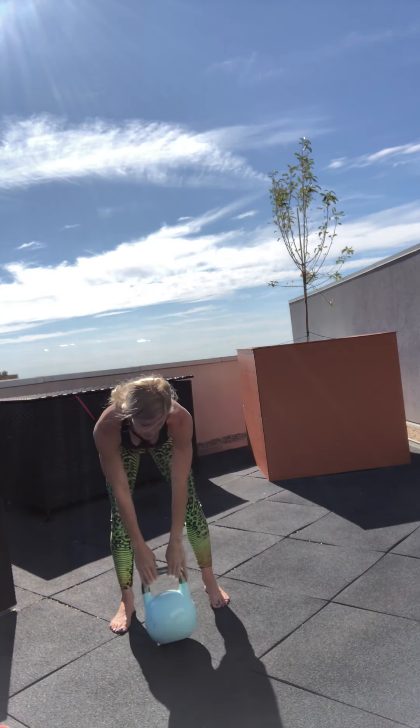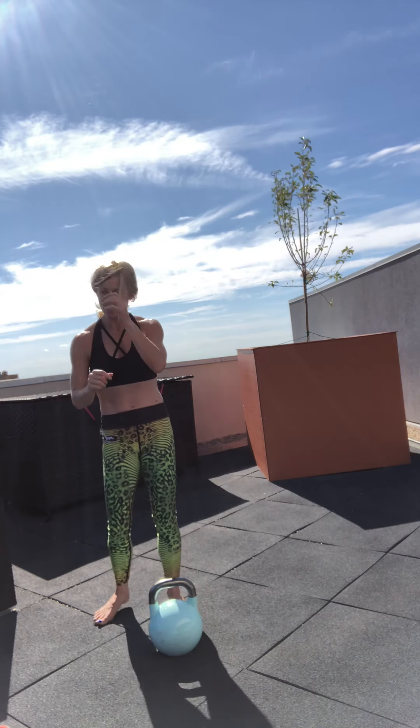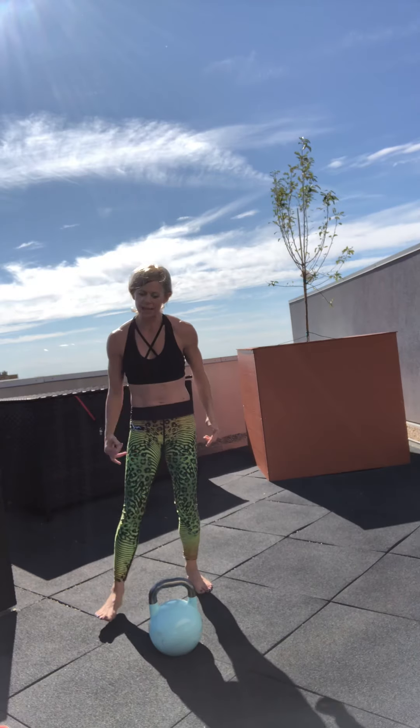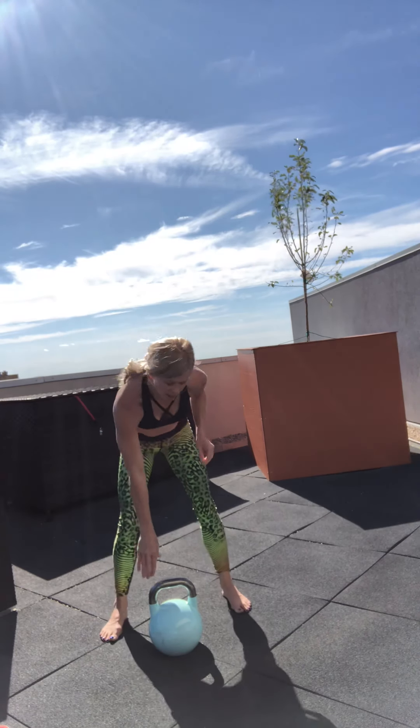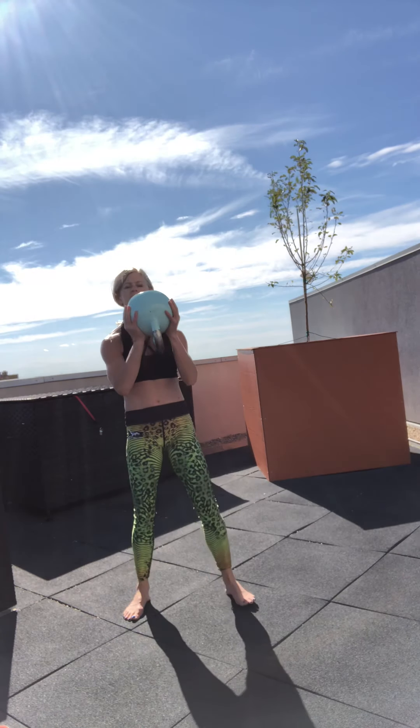All right, so I'm on a rooftop. I have to say hi to people that walk by me. Next we have on our list 13 squats — you can load this or not. I'm going to load it today. Hold it in the goblet squat, elbows in, for 13.